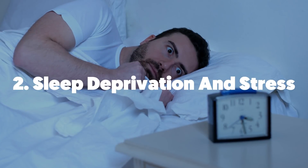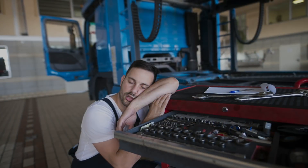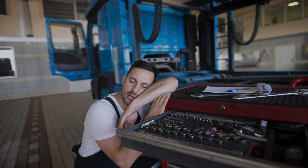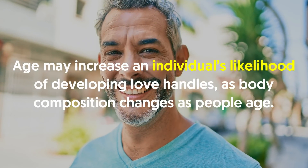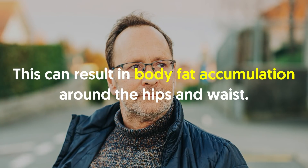Number two, sleep deprivation and stress. Both sleep deprivation and stress can affect cortisol levels. Cortisol is a glucocorticoid that affects metabolism, boosts appetite and causes an individual's body to store more fat. Number three, age. Age may increase an individual's likelihood of developing love handles, as body composition changes as people age. Typically, muscle mass will begin to decrease while body fat accumulation increases, resulting in body fat accumulation around the hips and waist.